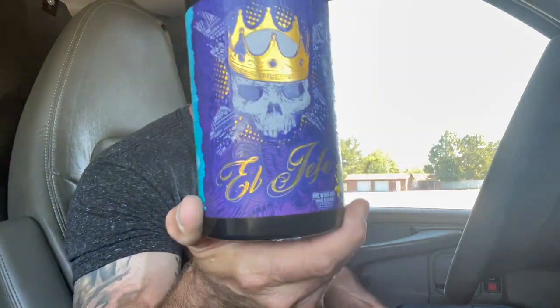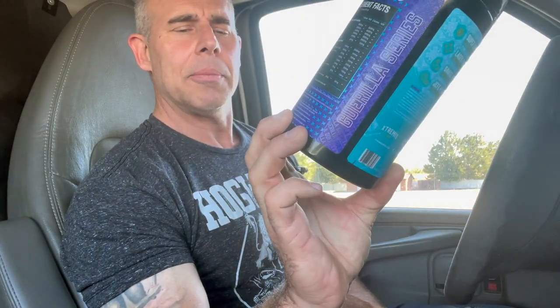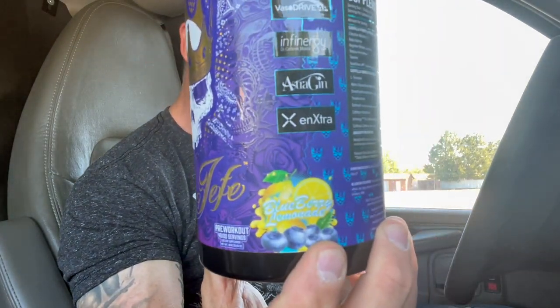I'm sorry for babbling on but I wanted to give you guys the full detail. Once again, this is El Jefe by Extremist Labs, blueberry lemonade flavor - love what they did with this thing. I'll put a link below to Extremist Cartel and also Neutral Cartel, which also sells this. Other than that, gotta get going to work - we'll see you guys next time on the channel.